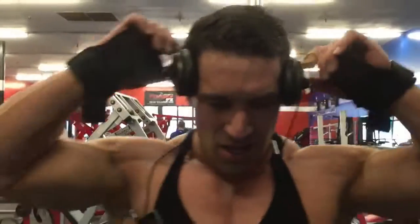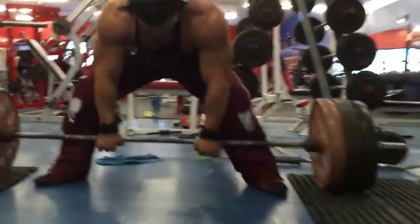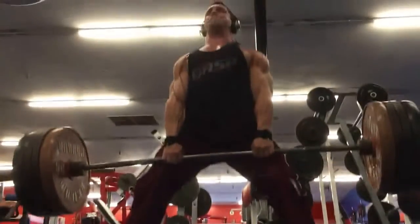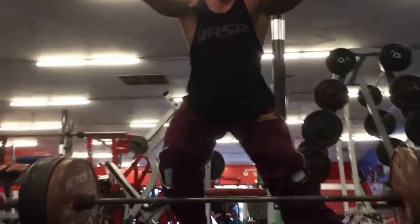Watch how hard this is. I rested 10 minutes and just got 50. I could probably get 20 now. So if you do a hard set, your body just can't recover. It's just done.